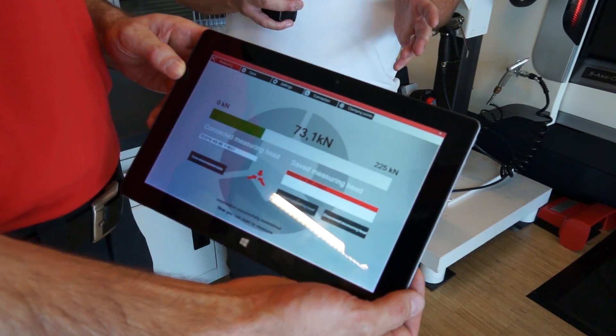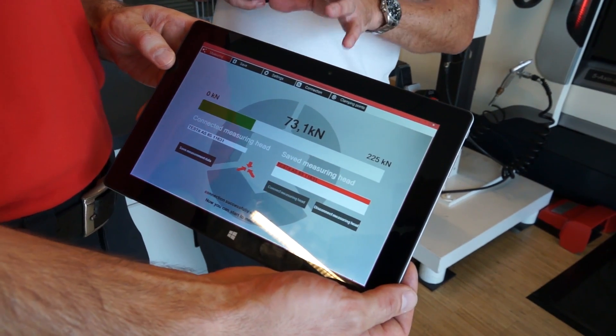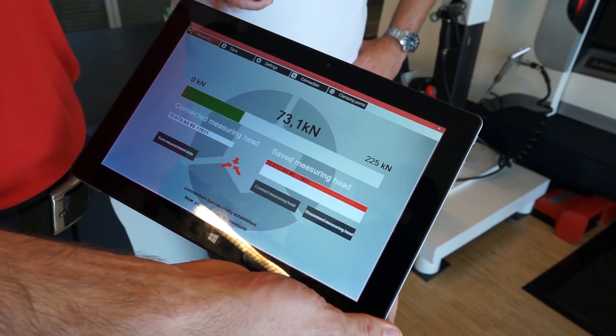Now what we're going to do is Thomas is going to run the machine from 1,000 RPM upwards, and we're going to have a look on the tablet. Thomas is going to go from 1,000 RPM upwards in stages and we're going to see the differences in clamping forces. We are now at 73 kilonewtons — so we've lost two kilonewtons already on the first thousand RPM.